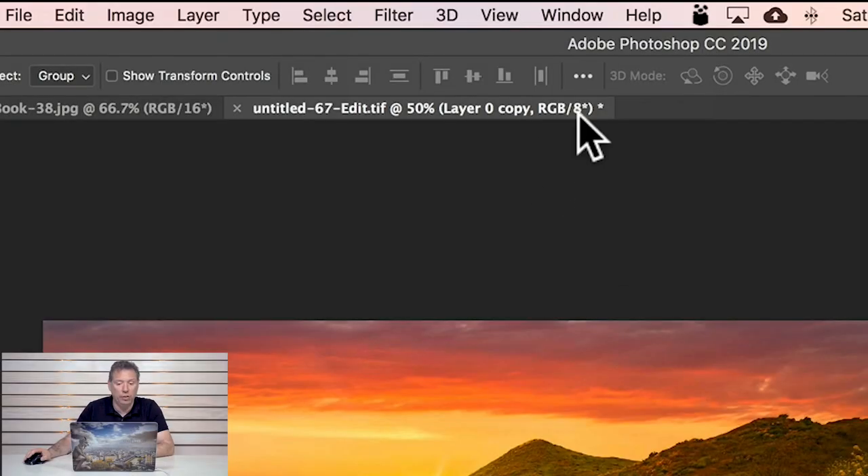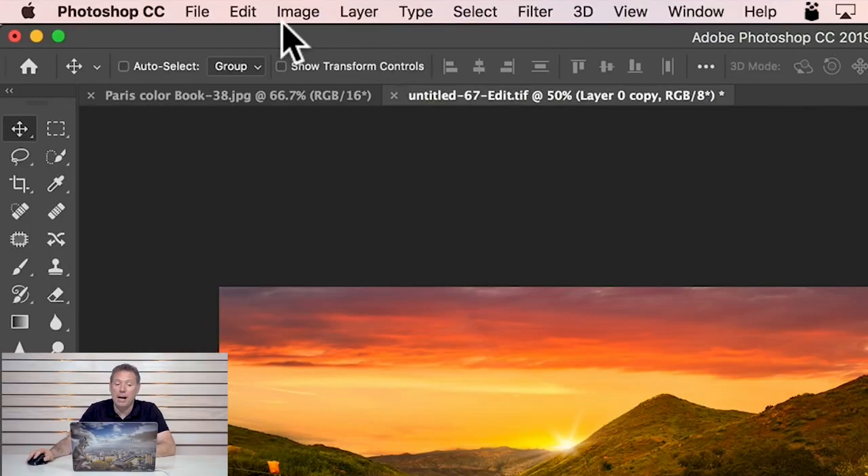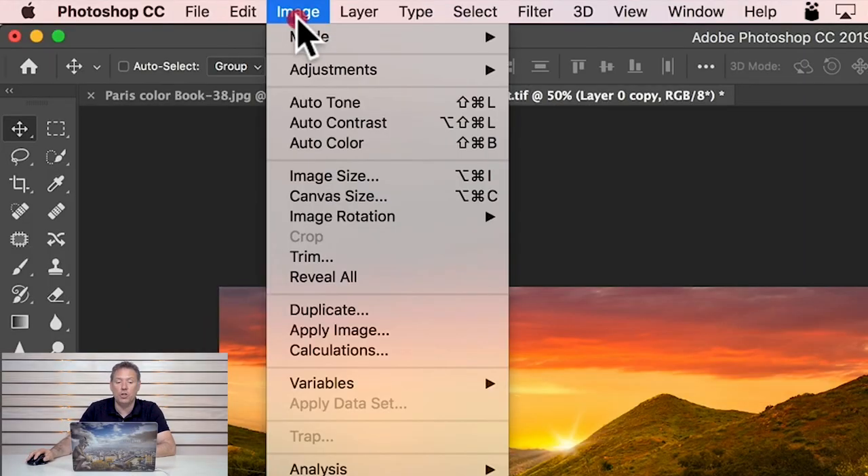I'm gonna activate that layer again. And now I'm gonna make sure that the image I'm using is an 8-bit image, which is the case — see here it says 8. But sometimes it's not, so you have to go to Image, Mode, 8-bit. Why 8-bit? 8-bit is just a way for the image to have a bit less information, and some effects in Photoshop only work with 8-bit images. It might change in the future, but that's how it is now.